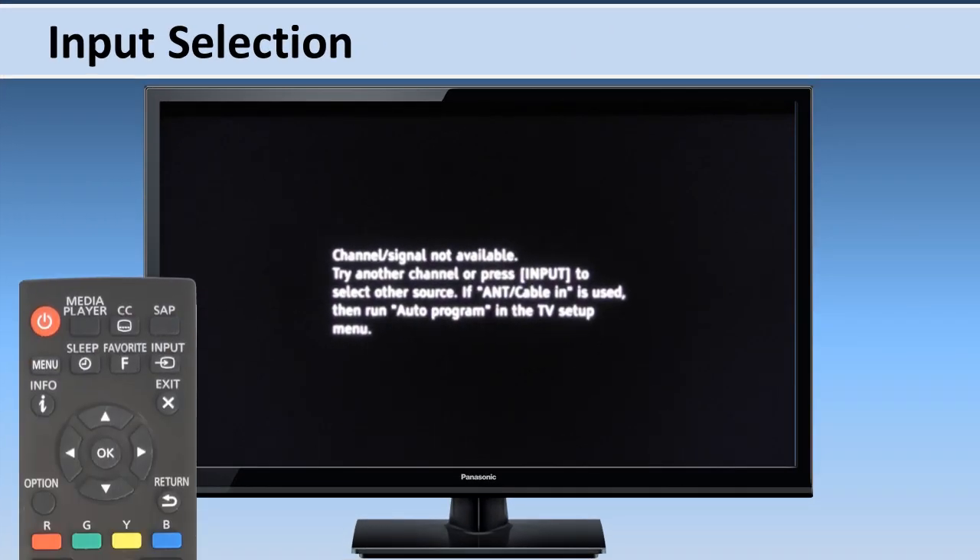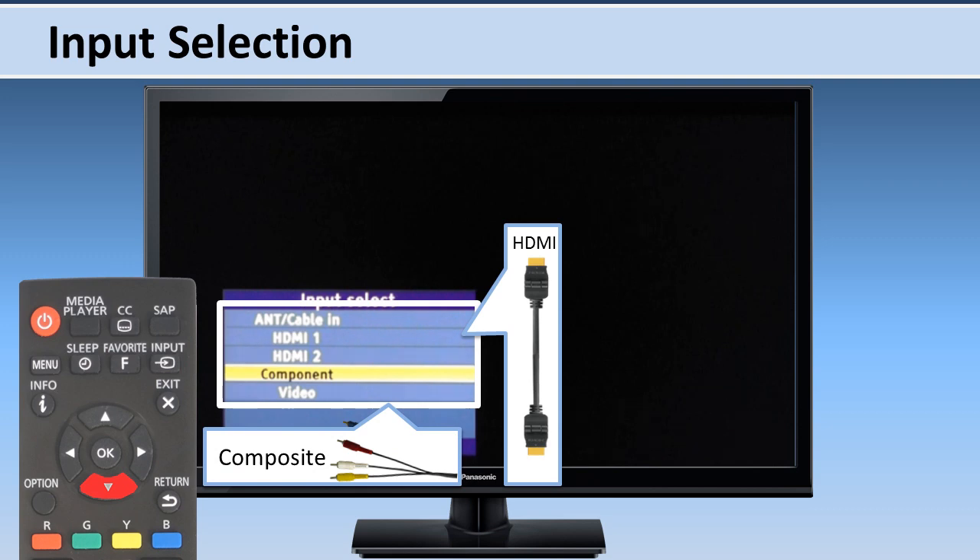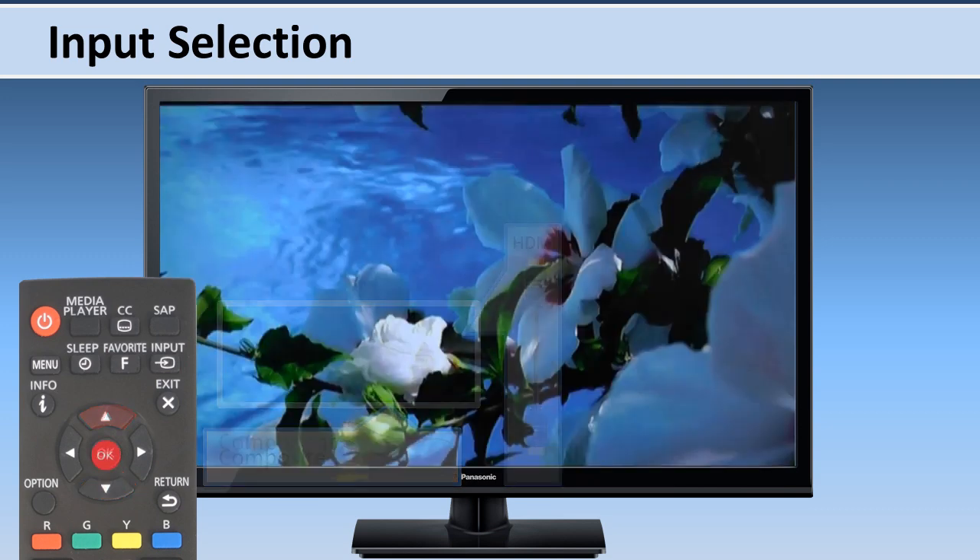When you are ready to use the device, press the input button on the TV's remote control. Then use the down arrow to highlight HDMI or the AV input option and press OK.